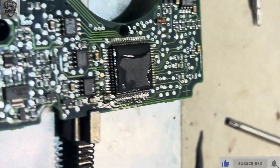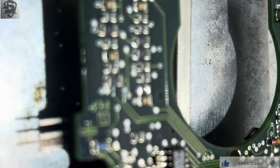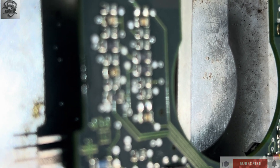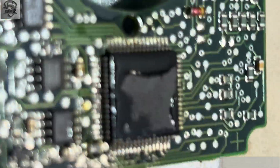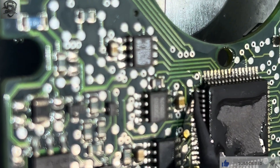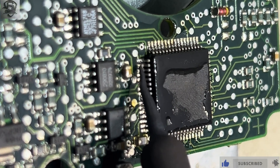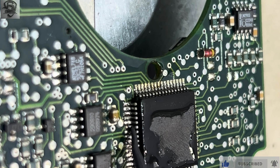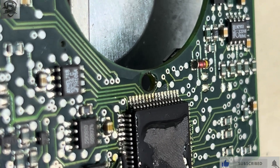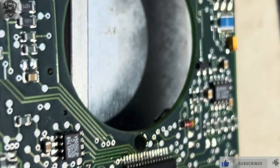So this is how we program the W220 selector lever. Mind you — without programming it, the car's gear will not shift to reverse or drive. I'm zooming in so you can see what I'm doing. Thanks for watching — like, subscribe, and be part of the awesome family. Thank you for watching, bye bye.